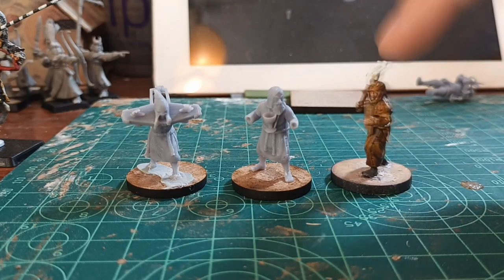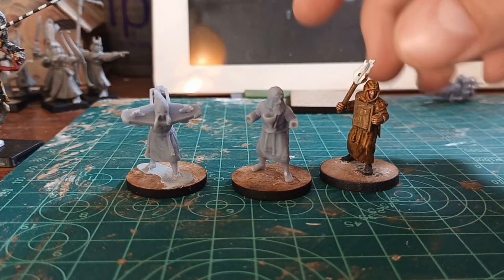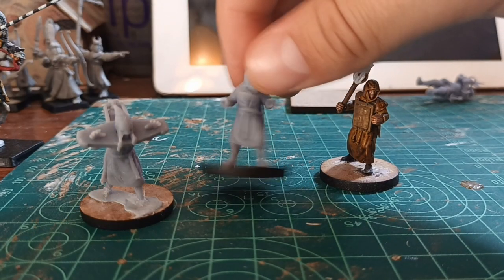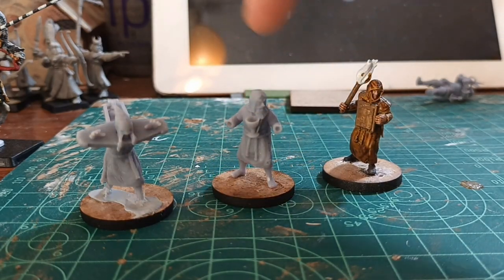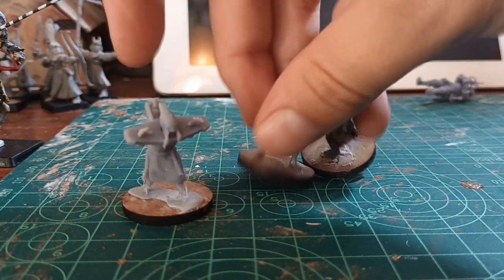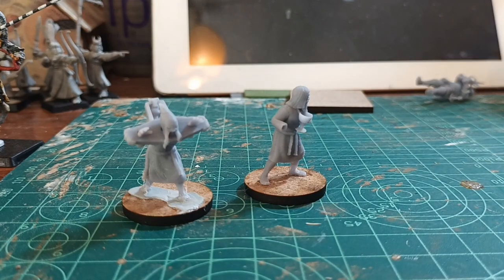This one I need to finish painting, but you can see how good they are. Some of them you need to assemble the hands separately, but they are a very interesting addition to any army during this period because you can use them for multiple purposes.